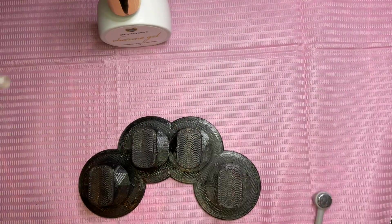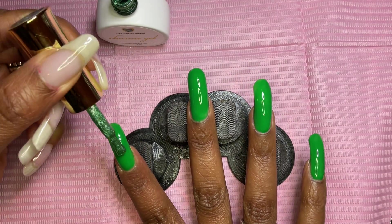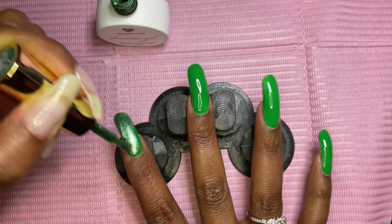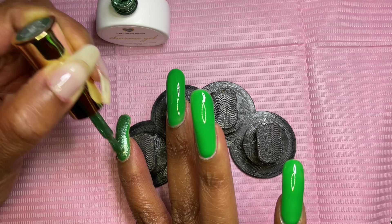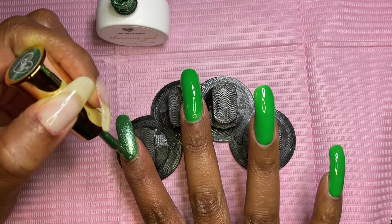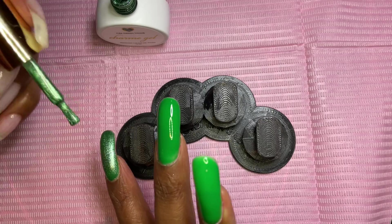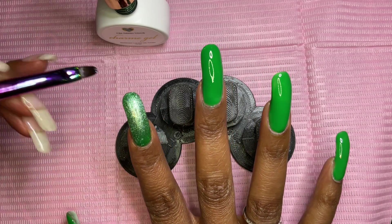I'm going in with the cat eye gel polish and I have my magnet — that's from Eye Gel Beauty. I'm applying a layer of the cat eye polish, really nice color, all over the nail. Then I'm going to use my magnet on the cuticle area, the free edge of my nail, and the side walls, hopefully to get a good magnetic effect.